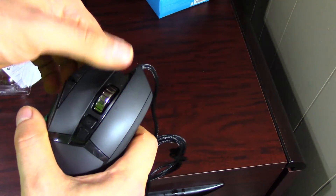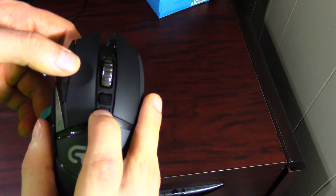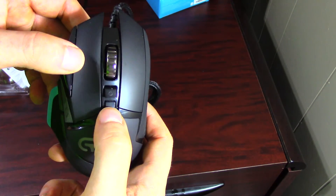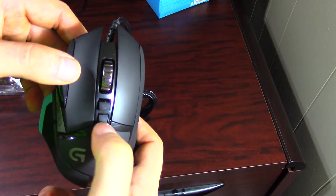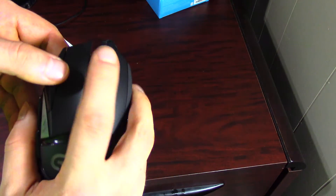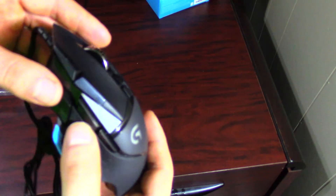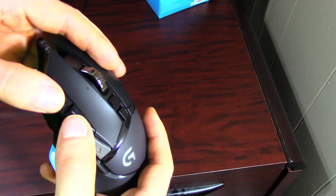This G key I don't think will be very easily accessible — it would have been nicer if they moved it closer. Most people aren't really going to use it very often. By default you're going to have a back and a forward button, and then these are going to be your DPI shift buttons.